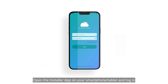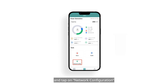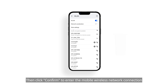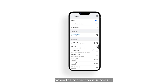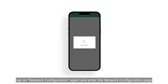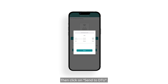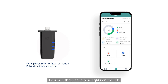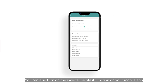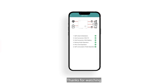Open the installer app on your smartphone or tablet and log in. Click on ONM at the bottom of the page and tap on Network Configuration, then click CONFIRM to enter the mobile wireless network connection and turn Wi-Fi on. Select the DTS wireless network and click CONNECT. When the connection is successful, tap on Network Configuration again and enter the Network Configuration page. Select your router Wi-Fi and enter your password, then click SEND to DTU. Tap FINISH to complete the configuration. If you see three solid blue lights on the DTS, it means the connection is successful. You can also turn on the inverter self-test function on your mobile app to check for potential faults and troubleshooting suggestions. Thanks for watching.